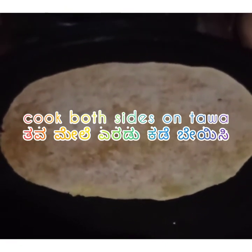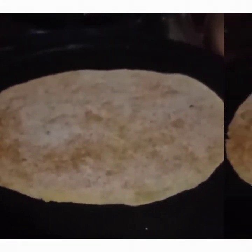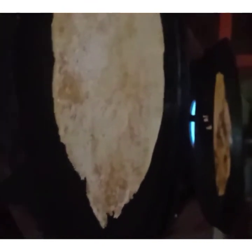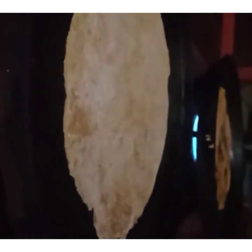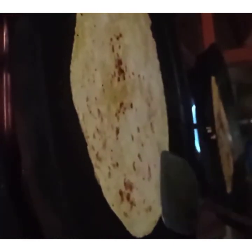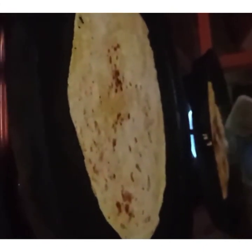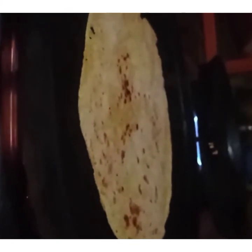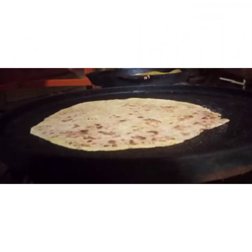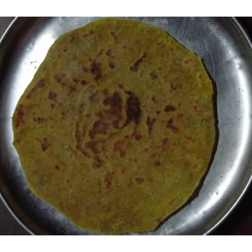Cook both sides of the holige on the tawa. You can see that the holige is getting ready. Cook it well on both sides. Now we have a special recipe ready for the day.